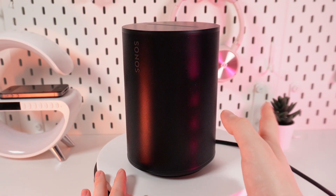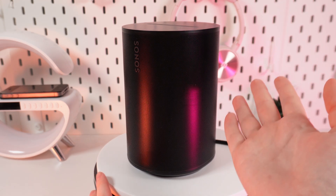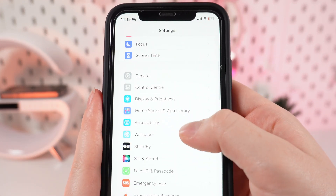So firstly, if you have an iPhone, you need to make sure that you don't have the function named VoiceOver turned on. Let's check it. We need to open Settings, find the tab named Accessibility, and click on it.